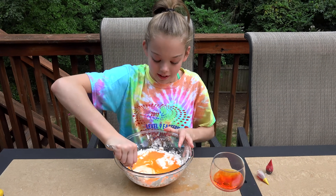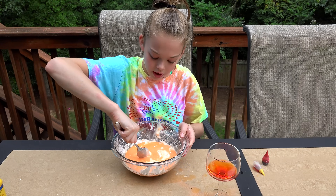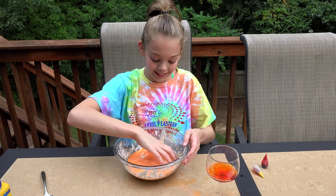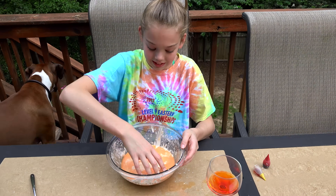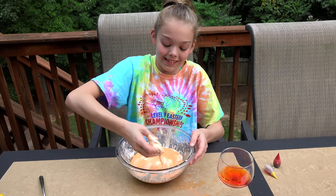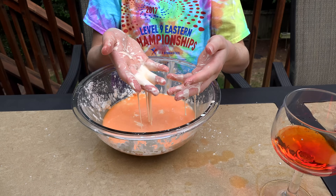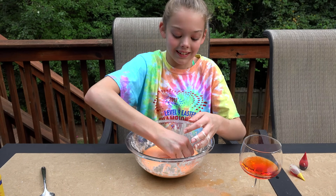It's like watered down blood. So now I'm going to start mixing it with my hands. Whoa, that's hard to grab. Watch this — so like when I squeeze it, it's like hard, but then if I let it go without any force to it, it just melts. Whoa.